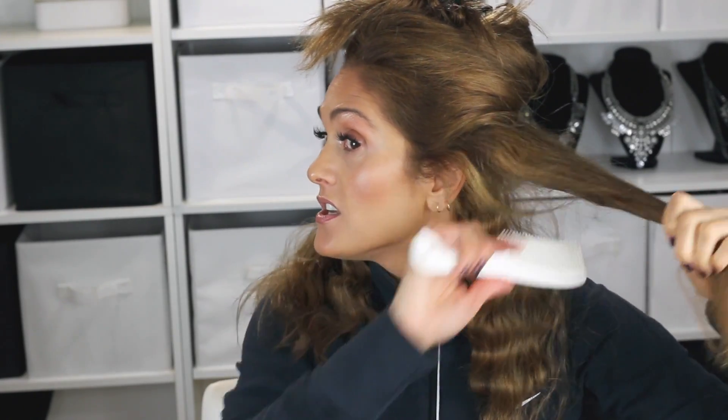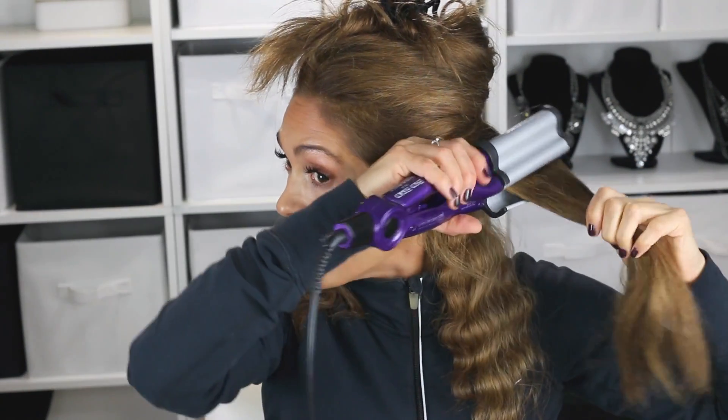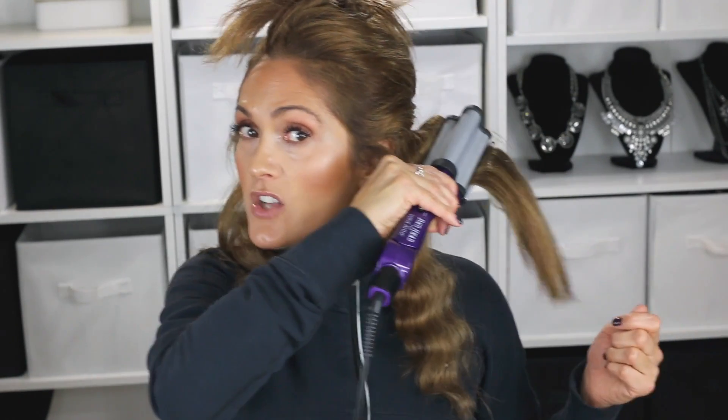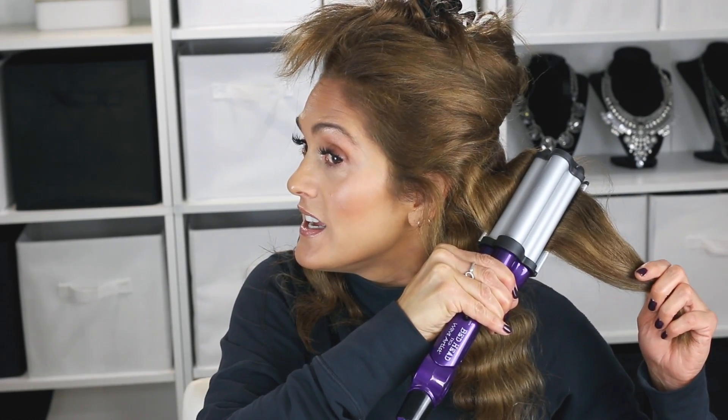I actually destroyed my hair before with bleach and have been working really hard to get it back. I've been taking Saint Tropica hair growth vitamins for about a year and a half and my hair has completely transformed — it's so thick and healthy and growing like a weed. I'll link those below for you guys.